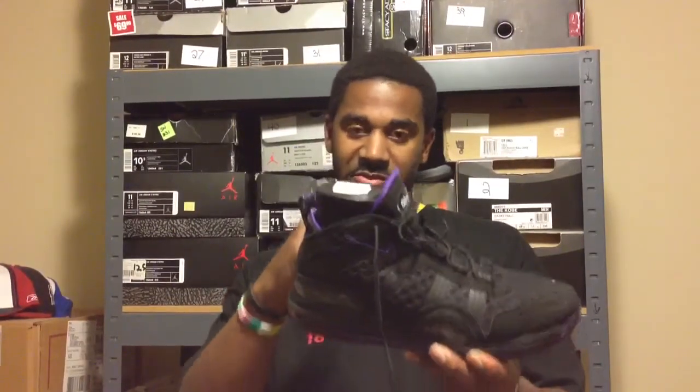If you're a smaller player or a guard looking for something lightweight — these weigh 17.2 ounces — and want cushioning and court feel that's more low-profile and responsive, you'd probably want to look at the many guard-oriented options available across many brands. That's going to wrap up my review.